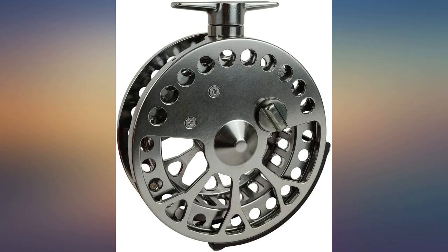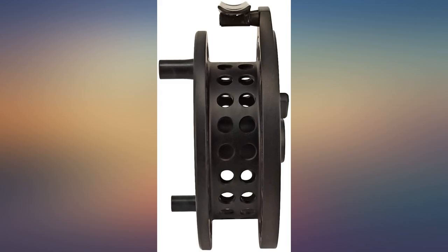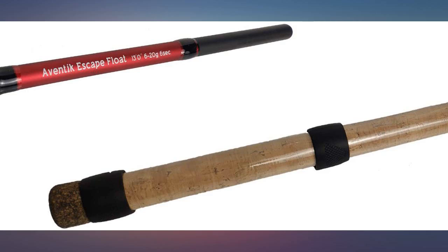This is my first centerpin reel, so I don't have much to compare it to, but the quality seems good and it casts well. So far so good. Smooth reel. Great for helping me to learn. Would recommend for beginners.